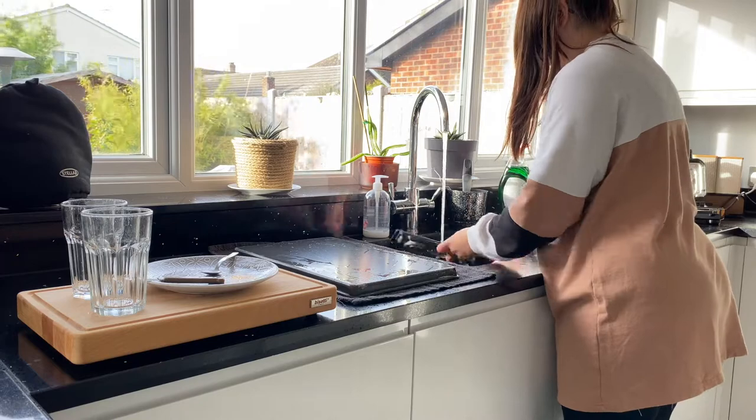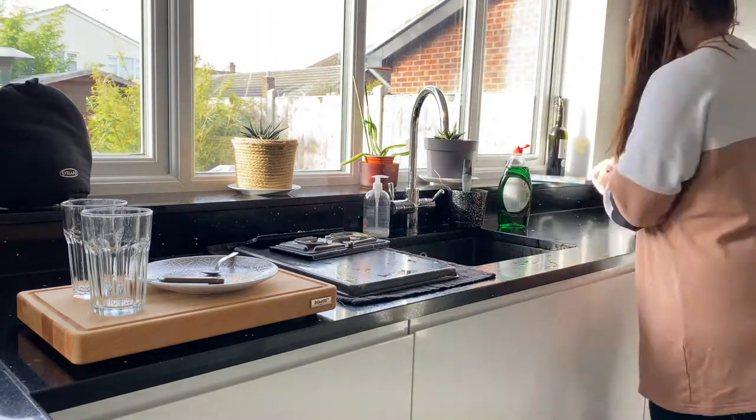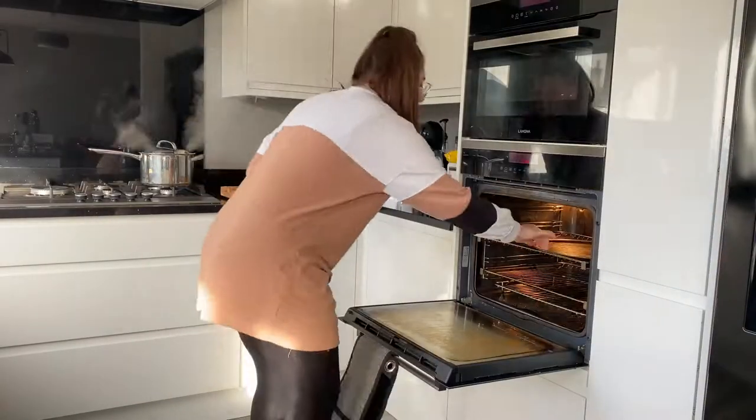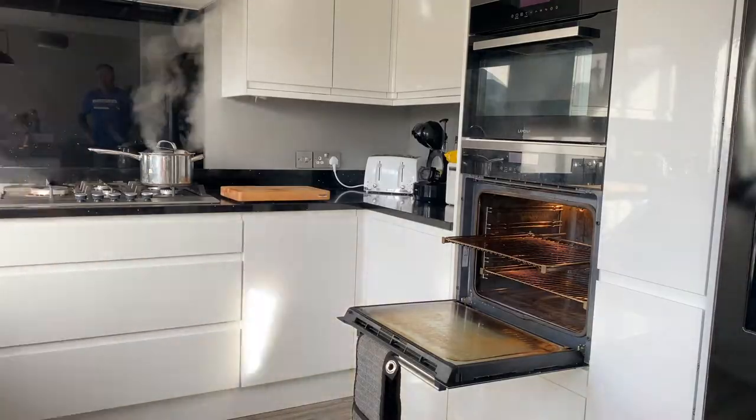The first thing I did was just get rid of the pots and pans that were in the sink, giving them a good scrub and then popping them to dry. Then it was time to tackle the oven — it needed such a deep clean. That's what we're going to focus on today. Look at that mess.